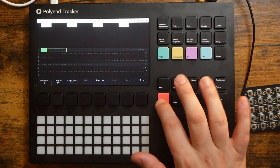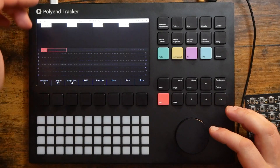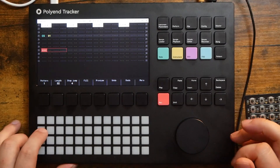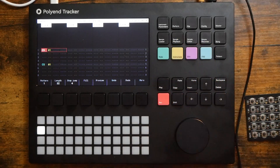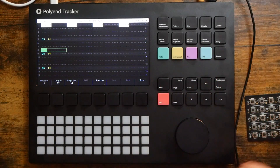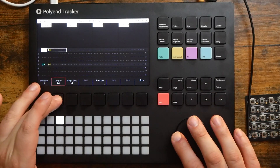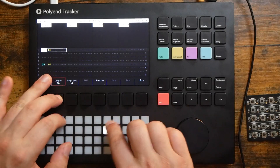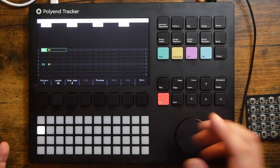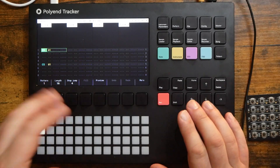We're not going to do that right now. I'm just going to sequence this four on the floor. So I'm going to set my step jump to four, which means when I enter a step, it's going to automatically skip down four steps. And there we go — just like that we have a four on the floor kick drum. Super cool. I can also adjust our pattern length by holding down length and using the jog wheel or by clicking on the pad. There are a lot of ways to accomplish what you want to do, and it's very fast and very intuitive.